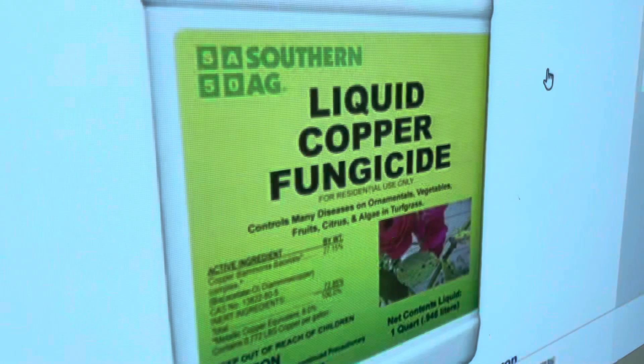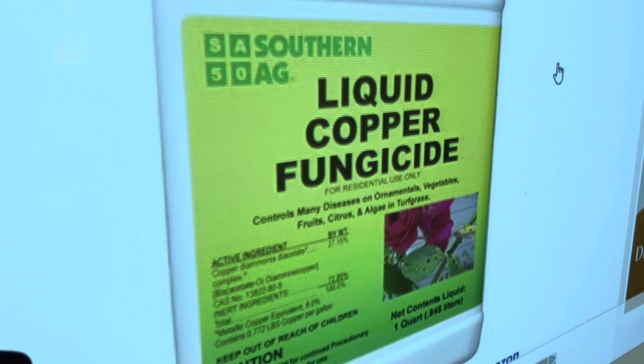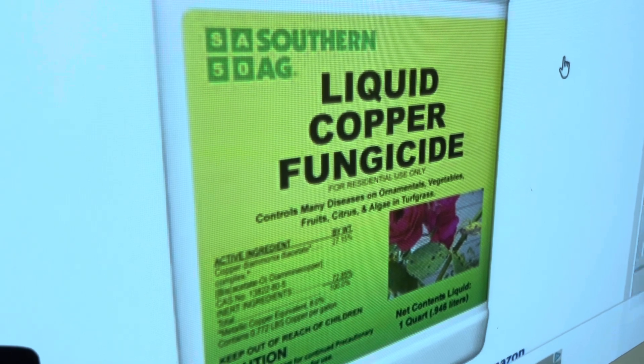Just amazing. Look at that. Interestingly, copper hydroxide is used as a fungicide to spray on fruit trees that have fungus or bacteria growing on them.